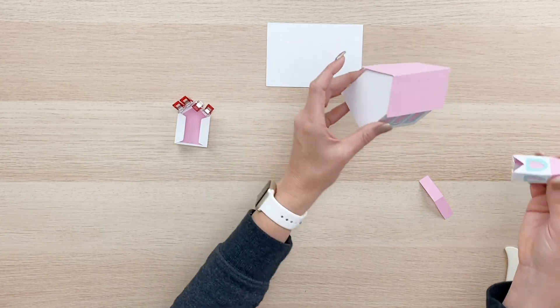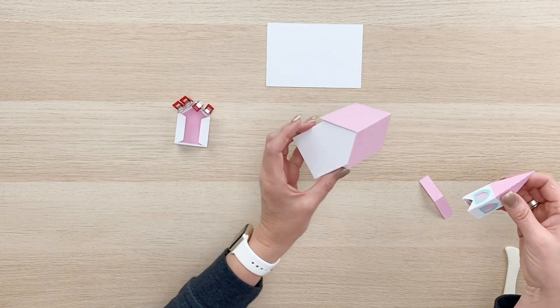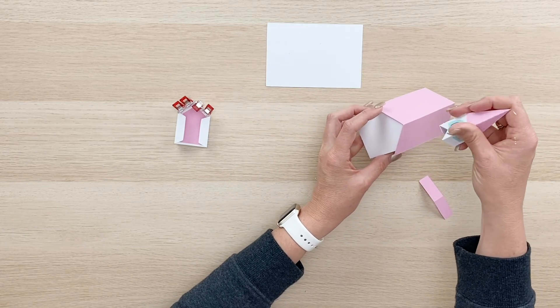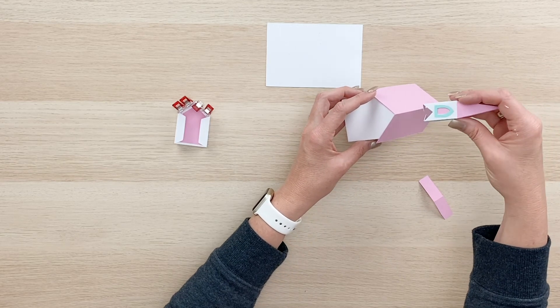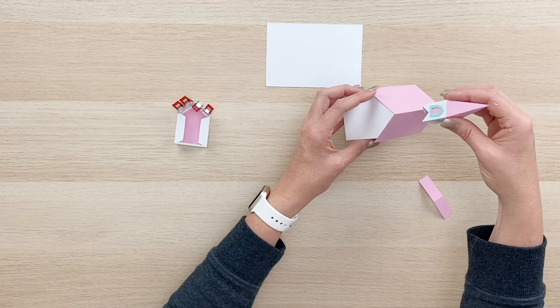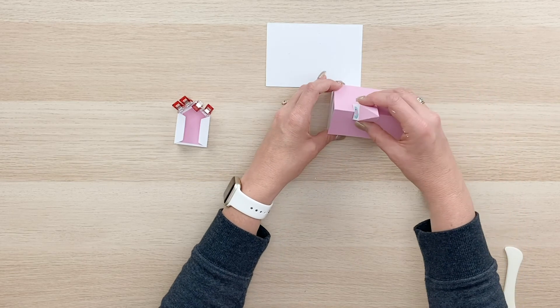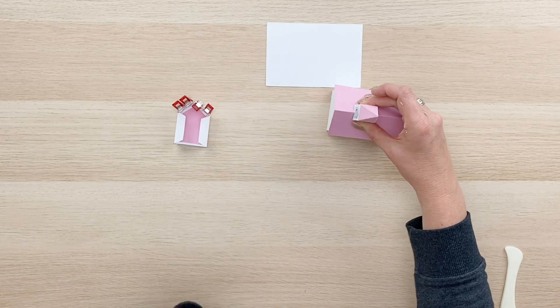And then you've got to decide where you want this. I'm going to use this as the front of my church. So I'm going to put the steeple towards the front a little bit. And I'm going to choose the side of the steeple that looks best — to me this side looks the best. So you can center it, you can put it a little towards the front, whatever you think looks good. And just hold that in place while it dries.